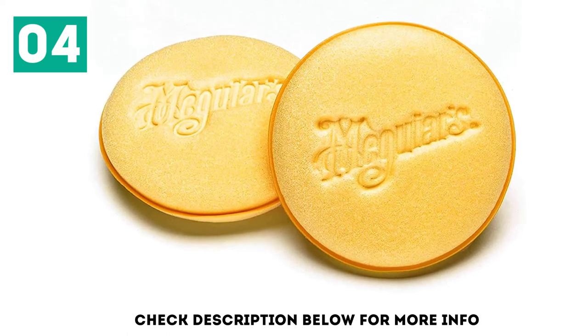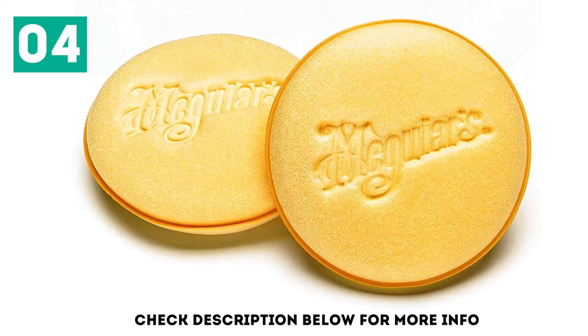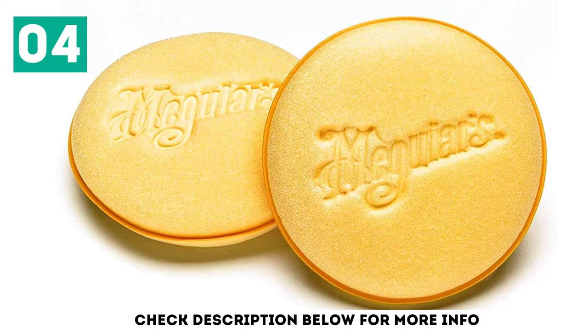They're available in a 4-pack at a real affordable price, designed to apply car polish, wax, or many other car care products.